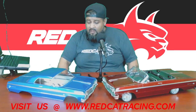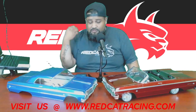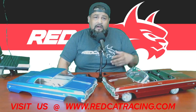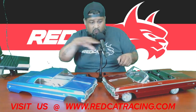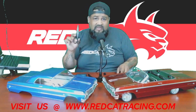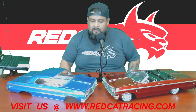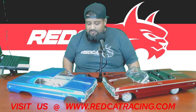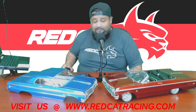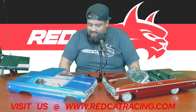Thank you guys for showing up. If you can hear me loud and clear, let me know in the comments — I'm watching on my phone so I can catch as many questions as we go along. Things you'll need for today's episode: a nice sharp X-Acto knife and some Lexan scissors. If you guys have suggestions on things you want to see, don't be afraid to drop those recommendations.